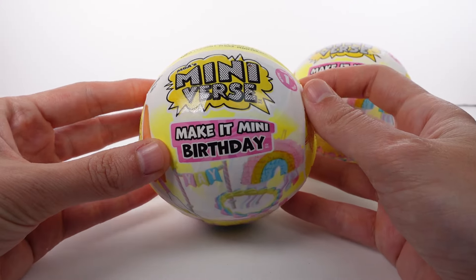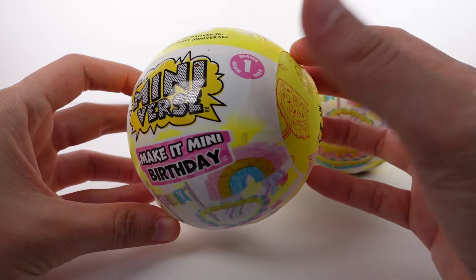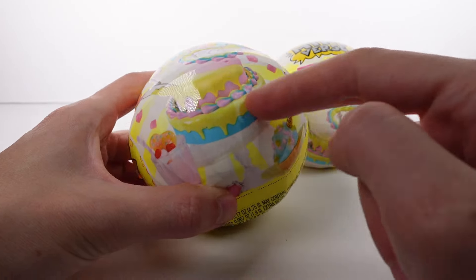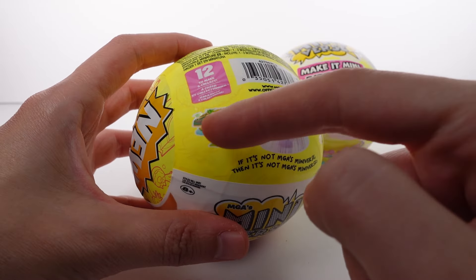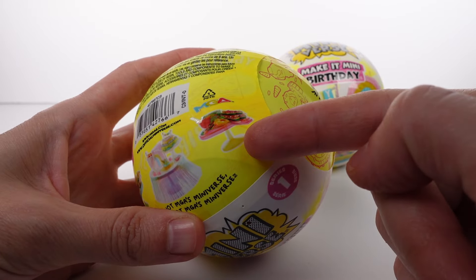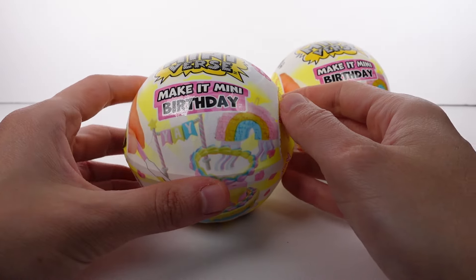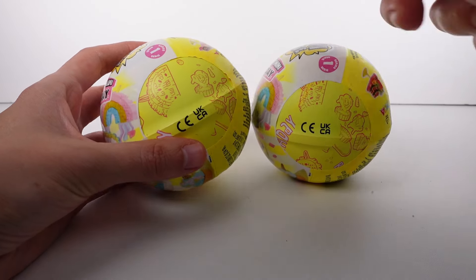Hi everyone, it's Tiffany! I am here with the Mini First and Make It Mini Birthday Series One. This looks so cool. I have two of these to open up with you guys today. You can see a little preview here — we've got a little rainbow birthday theme going on, and up here I think that's a dinosaur theme, and then there's another one that looks like some kind of fruit, maybe watermelon. There are 12 to make and collect across this series, so let's get started!